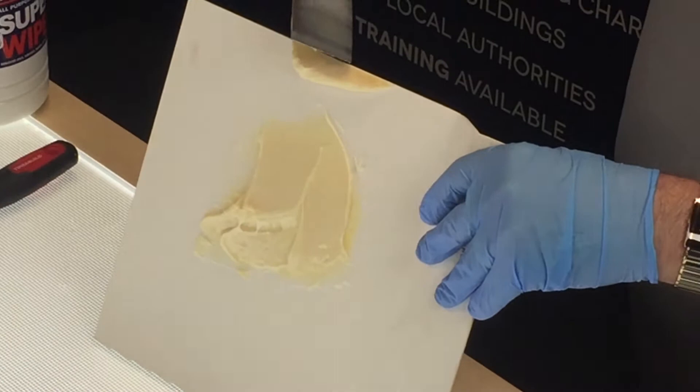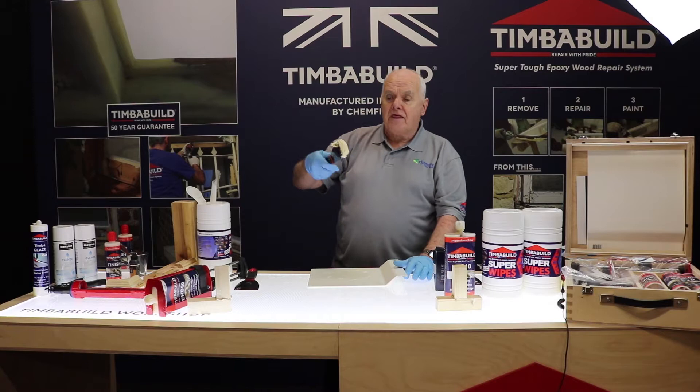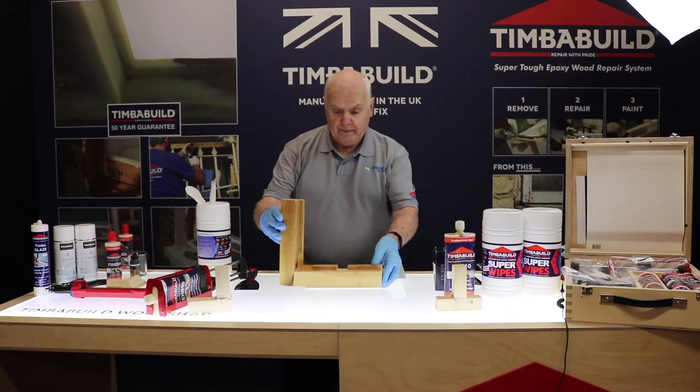Scrape it off, and as you'll notice we've got two colors — you need to get that back in and completely mix it back up. As you can see, this is really thick. You can use this overhead, you can use it on the side, you can use it underneath, and it won't slump.